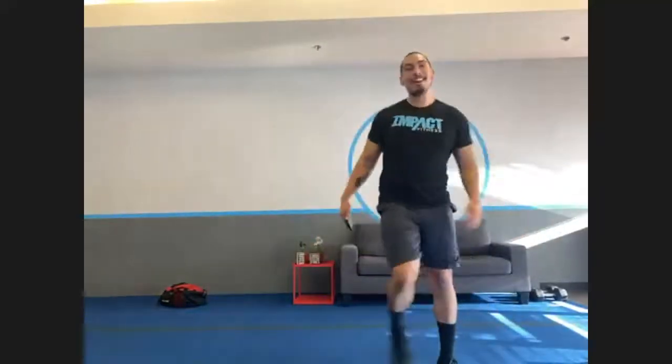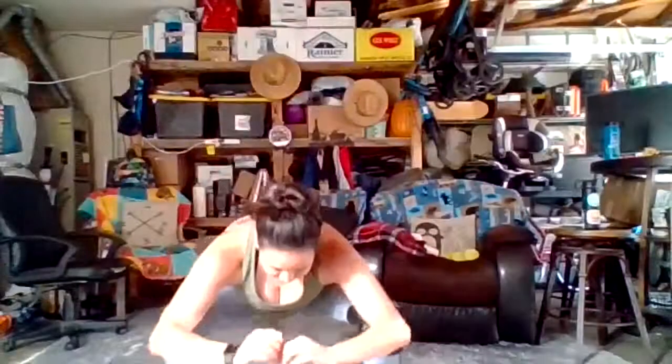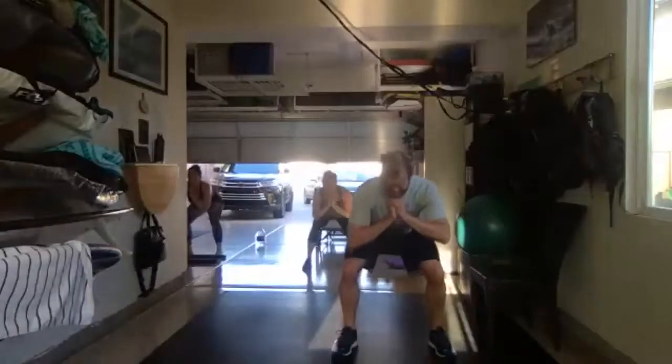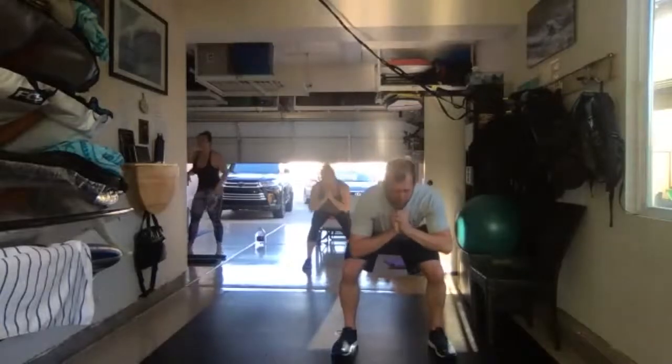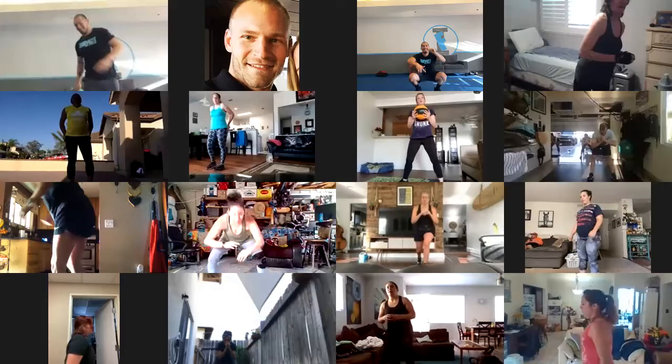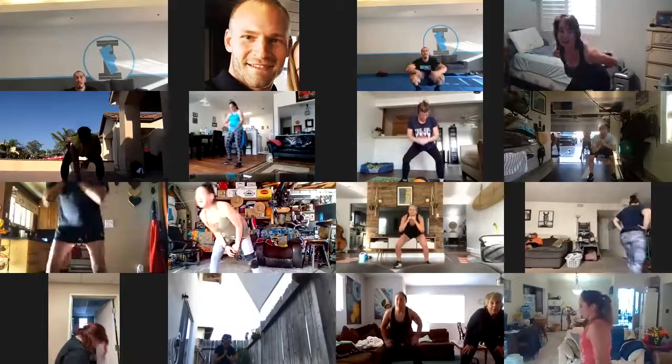Squat pulses in three, two, one, and switch. Let's go — down. Squat pulses, let's go. Fifteen seconds. Is this the last one or do I have one more? Alex said no more. We are done — that is it!